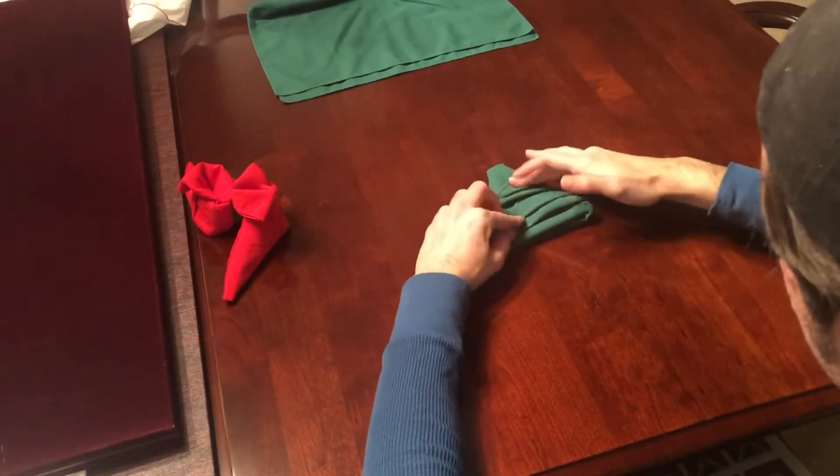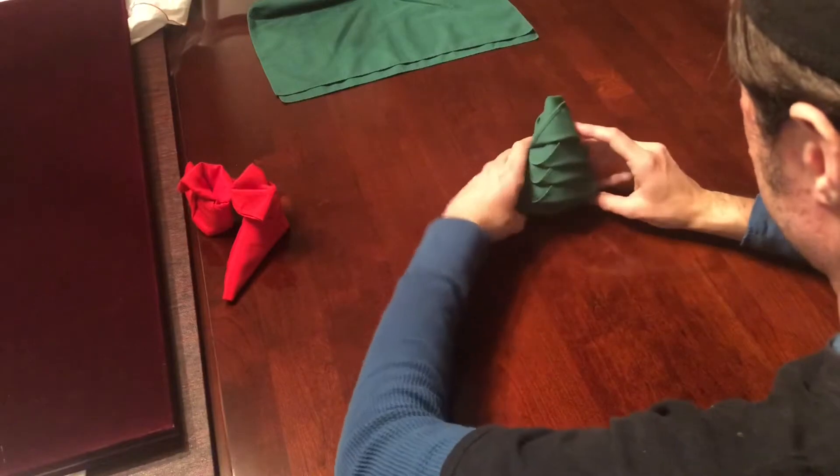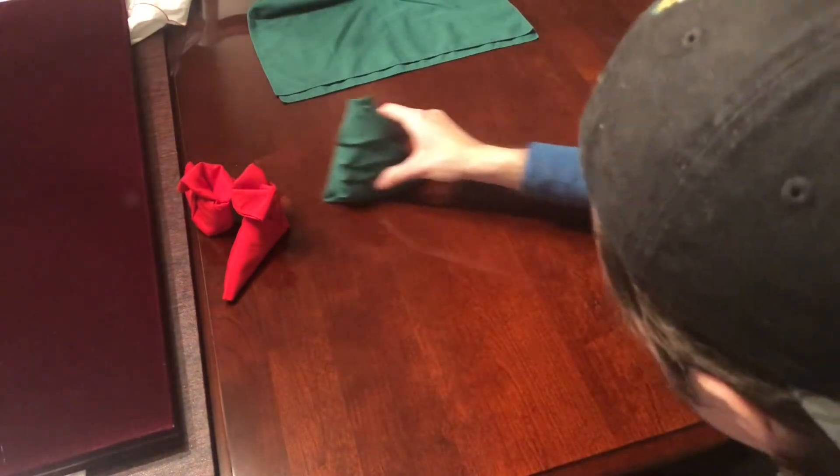Once you do that with all of the single layers, do the same thing with the big point at the bottom. Once everything is neatly tucked in and adjusted you'll be able to pick it up, and if you just round out the bottom it'll be able to stand up on its own. Then you can just adjust it, and that's all there is to it.